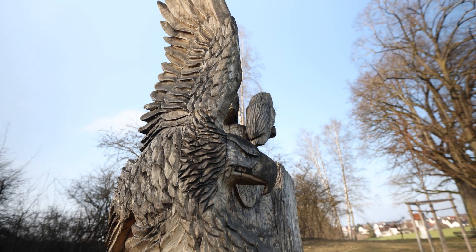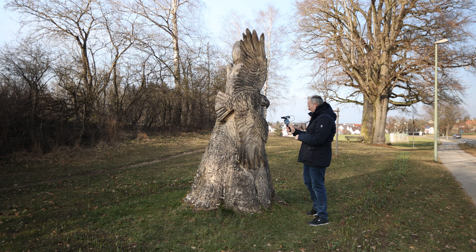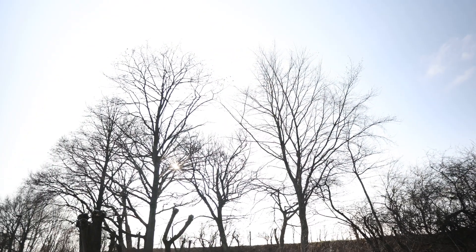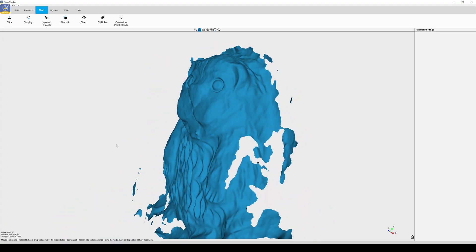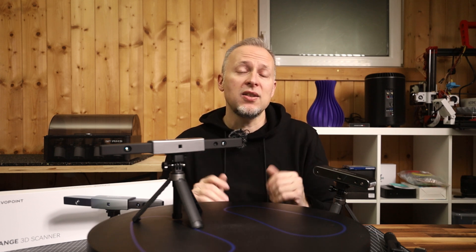I wanted to start with scanning a carved statue in the real world — outside, with natural light — and I tried to do it when it was cloudy. But I wasn't getting any scan finished, because these scanners use infrared light and infrared cameras for depth information, and they get totally confused if any sunlight is shining on the object. It's simply too much light. I was able to scan part of the object that was in the shadow, but my verdict on using these scanners in sunlight is it mostly doesn't work. You really want to have controlled light situations with artificial light, and the best is to work indoors where you can do this any time of the day.